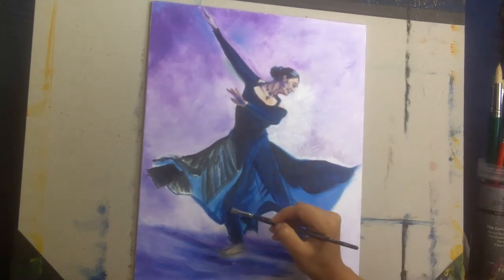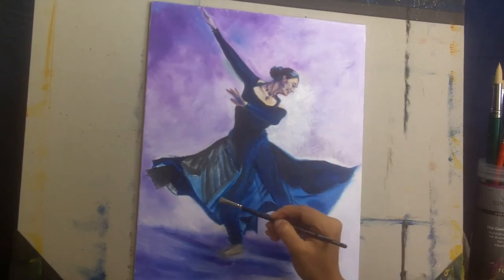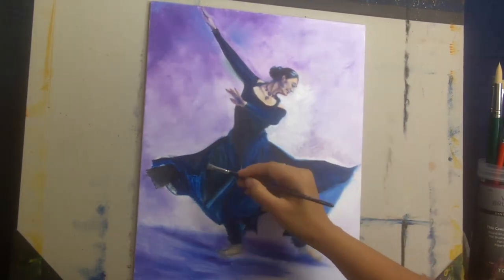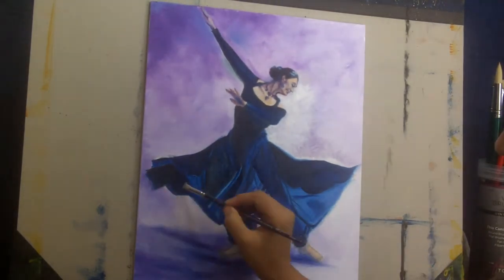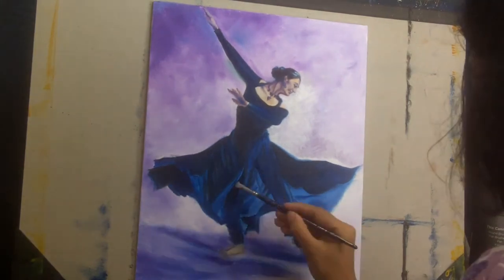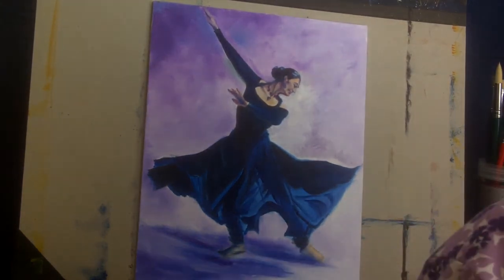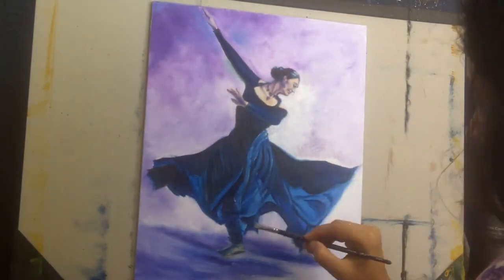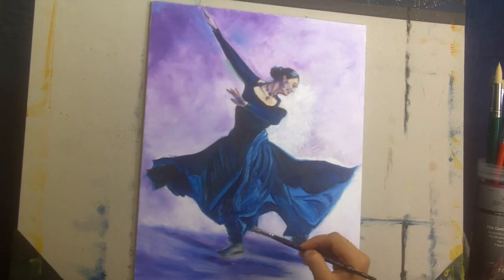The key in painting a looser style is: don't worry about the details — follow the contrast, light, shadows, and movement. In a subject like this where the dress is flowing and the dancer is moving, these are generally very good subjects for a looser style, because the viewer's attention is drawn to the general movement and flow of the dress rather than the detail. This makes a very good subject for a looser style painting.